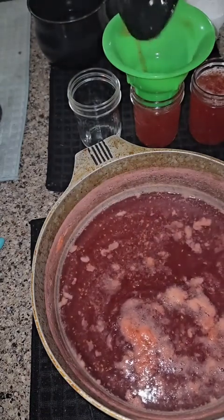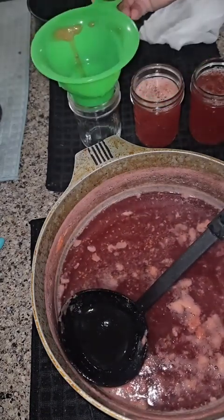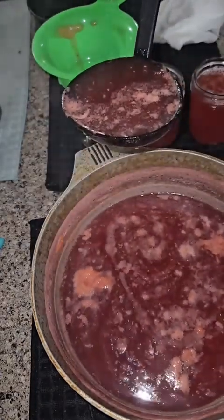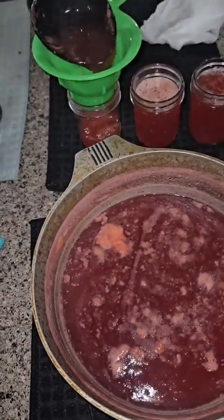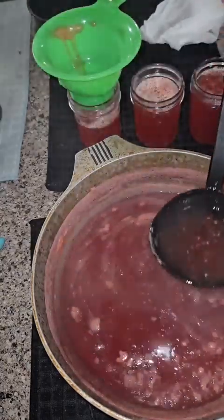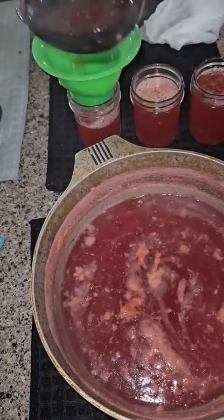I'll go ahead and put my hot lids on. I am just doing the open kettle method, which means I start with hot jars, hot liquid, hot lids, close everything up, and I'll leave it on the counter to cool, and all of my jars will seal properly.